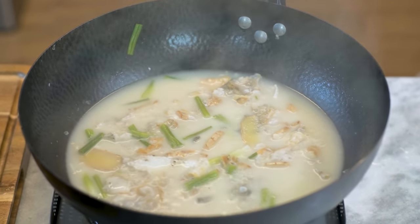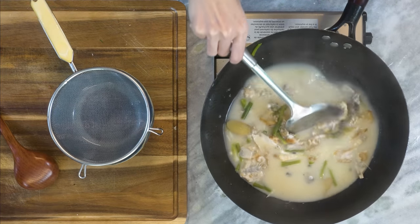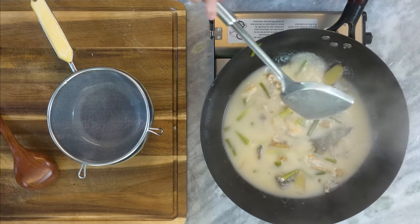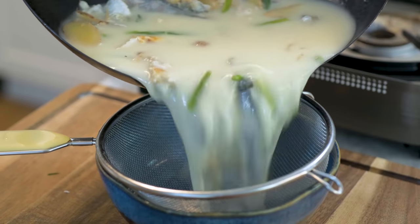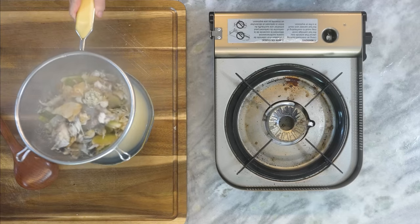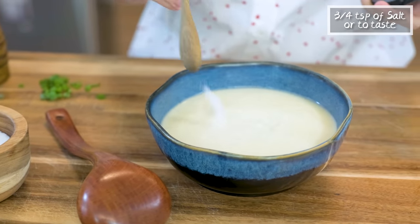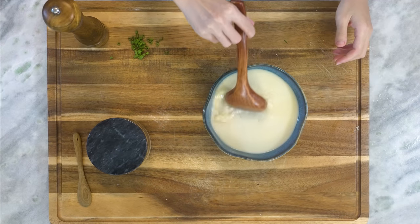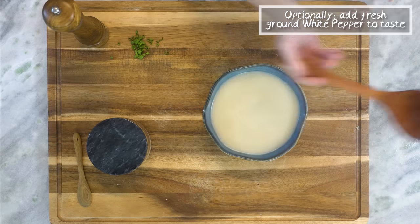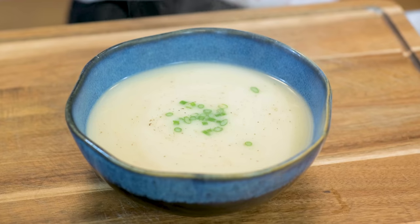We often add vegetables, noodles, tofu, or other meat proteins to this broth to make it versatile. I'll share those recipes in the future, but let's keep this one simple today. Use a sieve to remove the solids. This smells so good. All we need is just a little bit of salt to make this mind-blowing. I always like to add the salt at the very last moment because it does inhibit the protein dissolution. Optionally, add some freshly ground white pepper to taste. Sprinkle some diced scallion as garnish.